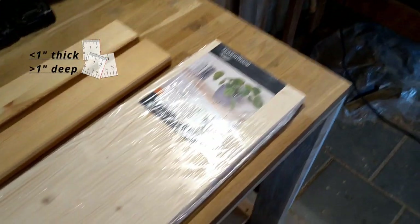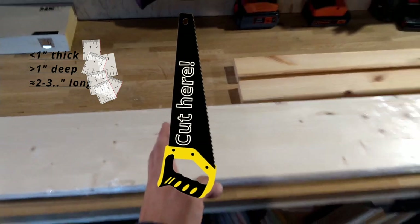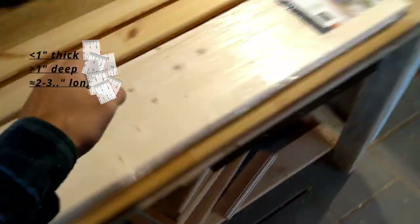And if you're speaking inches, it's about less than an inch thick and more than an inch deep and a couple of inches long. And I'm going to cut it right here in the middle.